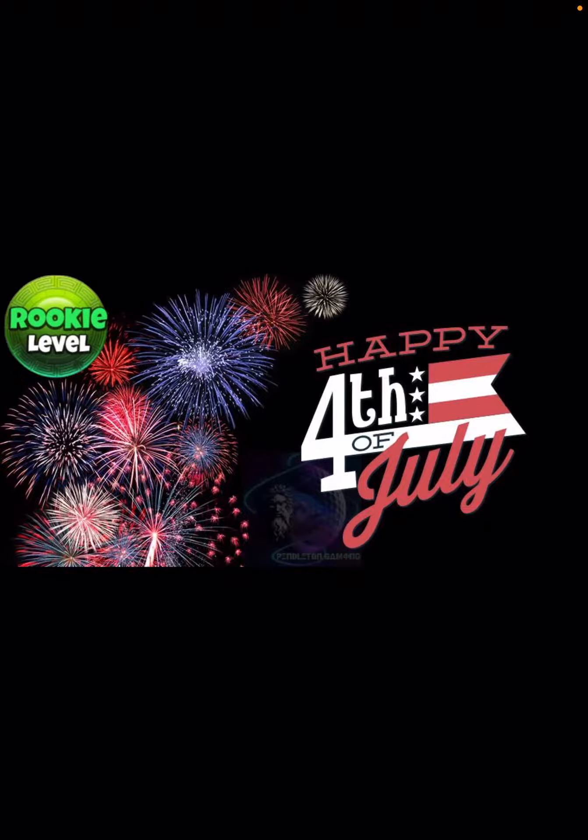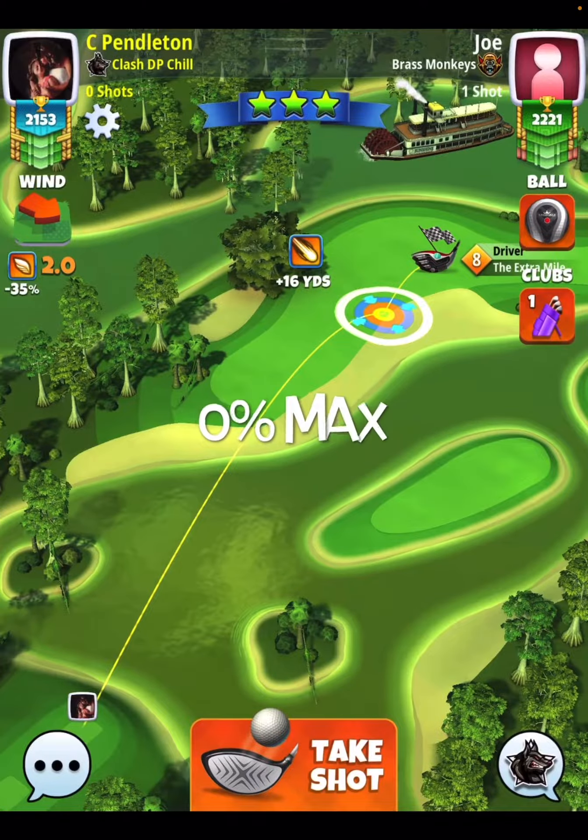Hey, what's up everybody? Thanks for clicking on the video. This is David Pendleton. We're doing hole number 12 of the Star Spangled Tournament. This is going to be a par 5 over on the Sunshine Glades.